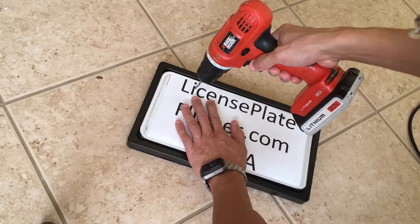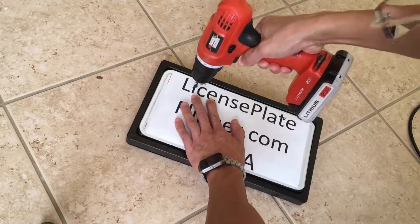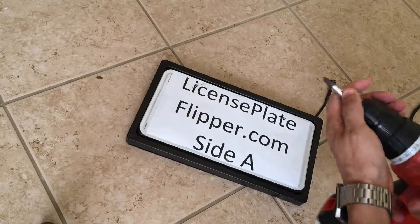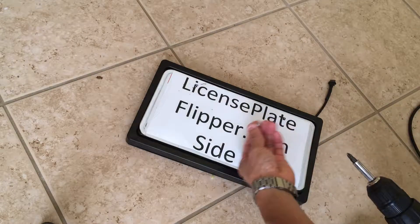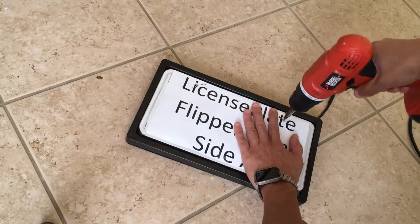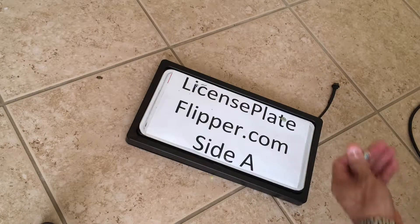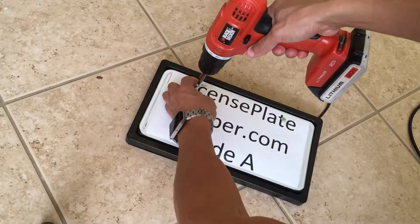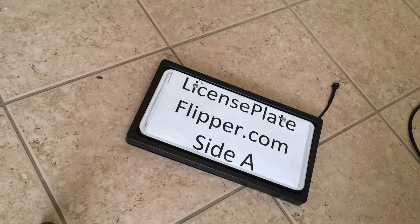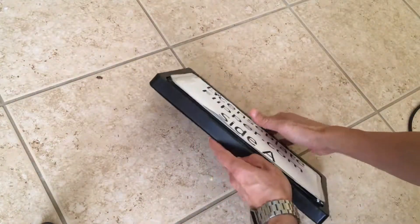There we go — now I'm ready to screw these in. There we go, now it is secured.